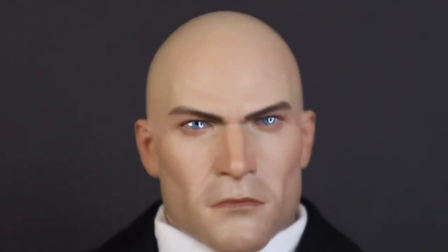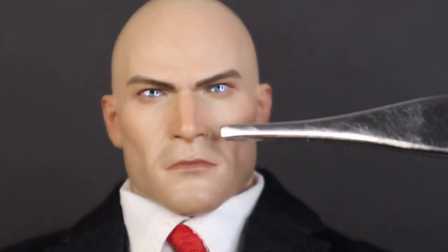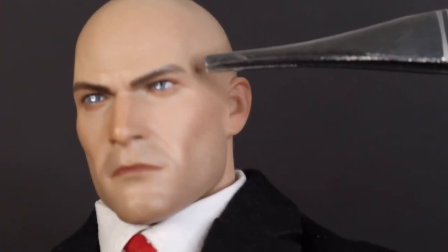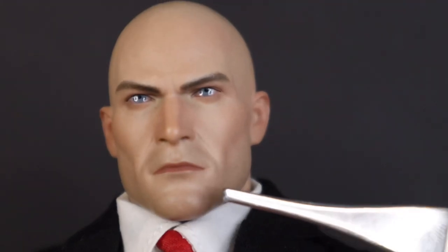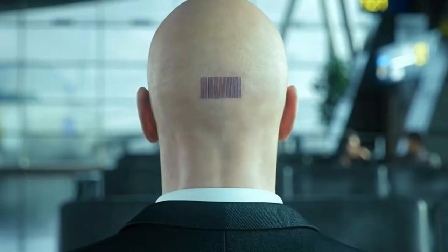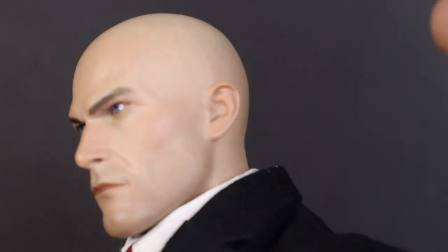Starting off with his head sculpt — this thing is a beauty. We can see some of the creases on his forehead and in between his eyebrows. The structure of his nose looks really good, with some lines on the cheek creating depth, making the cheekbones stick out. His mouth is painted good, skin is painted good. His eyes have a bit too much gloss, but the eyebrows are sculpted and painted pretty well. On the back he has his barcode with numbers — I can make out a 47 at the end. The shadow from his shaved head is the same color, and the paint transition is really well done.